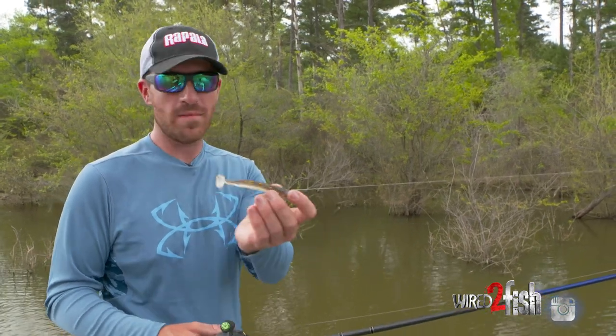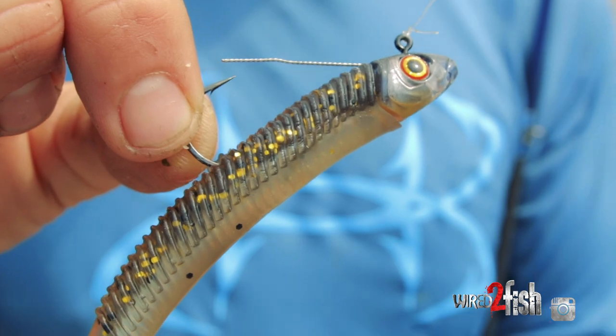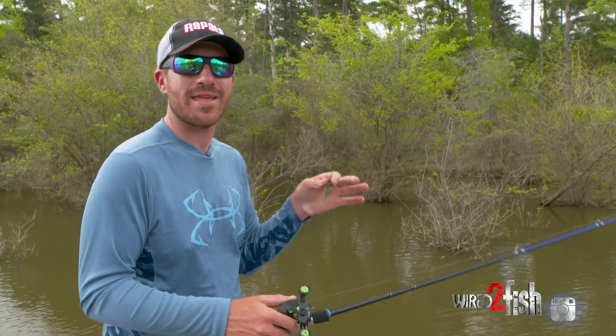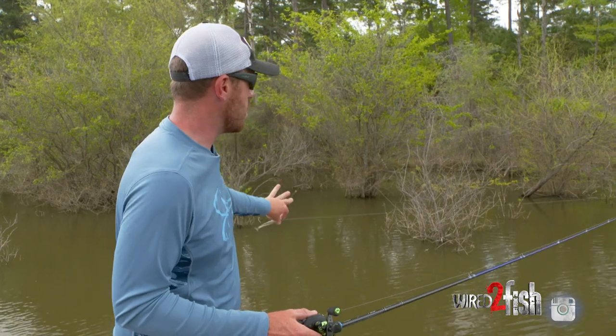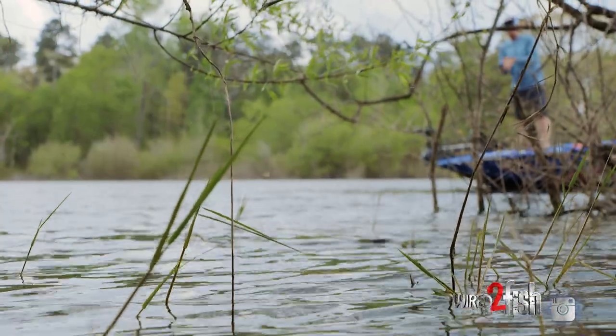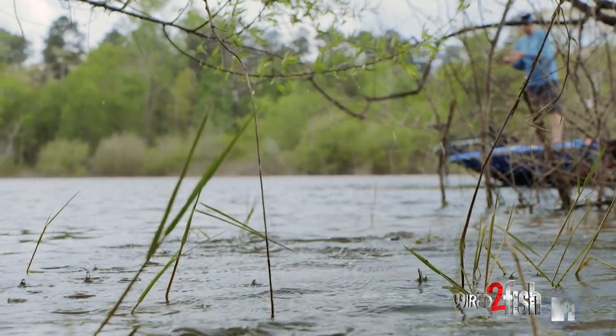Right here we have the Storm 360 GT swimbait with a weightless head. The thing about that is I want something that can skip, and this thing skips on a dime. It's really important to be able to get further back in there. I'm gonna show you a couple ways to make better casts and try these applications — something a little bit different.